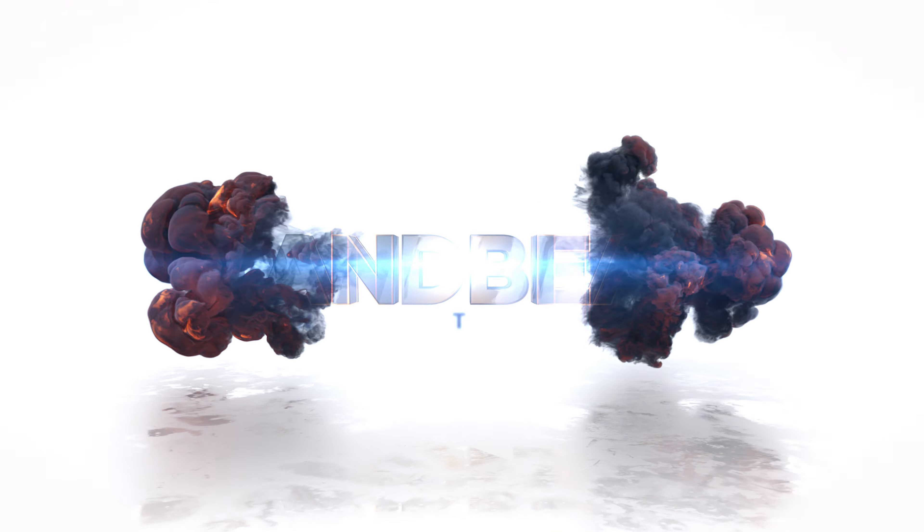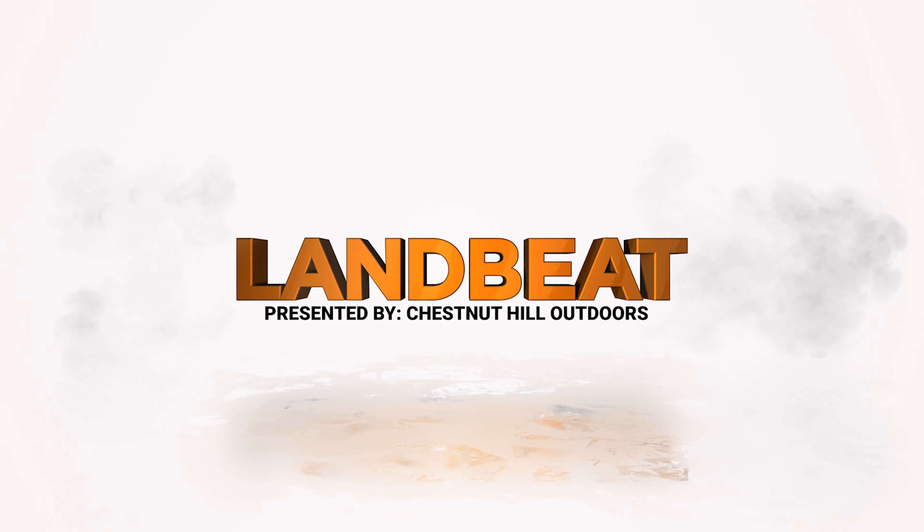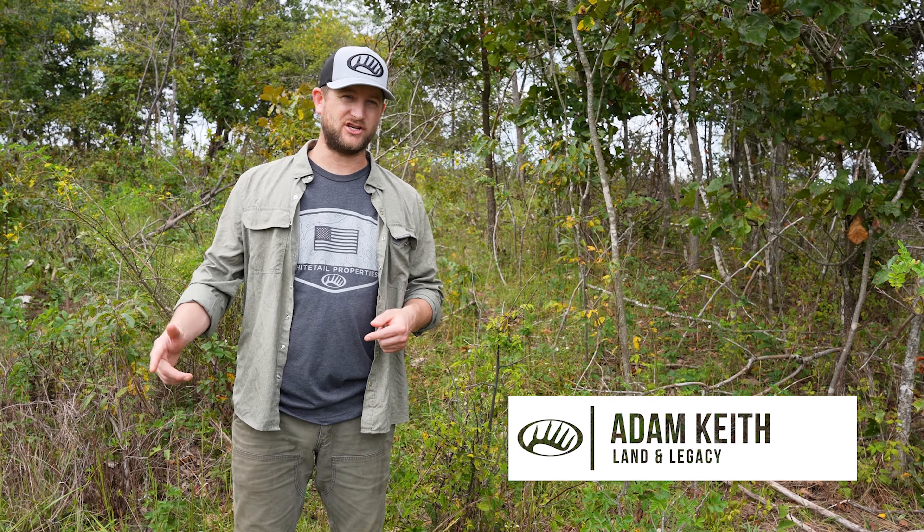Today in Lamb Beat we're going to be talking about equipment selection on your habitat restoration projects. We're standing on my family farm in an area that is going to be converted to native warm season pasture.